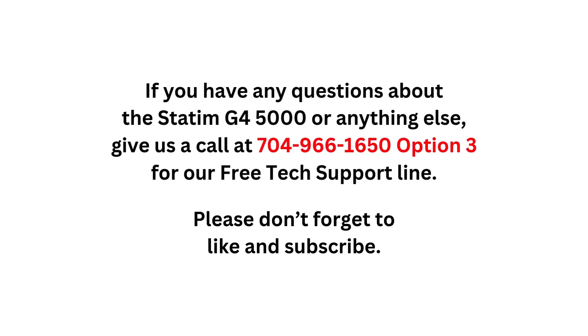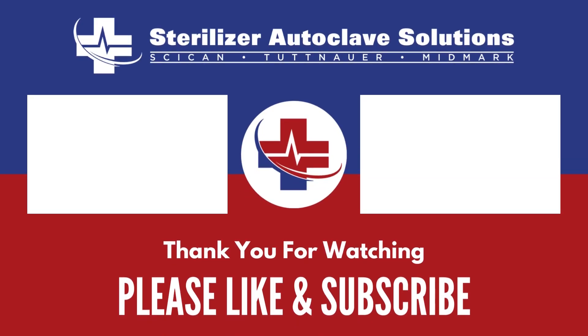Please don't forget to like and subscribe. We'll see you next time.